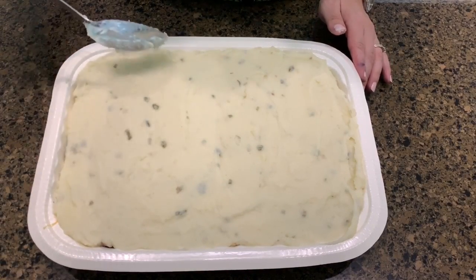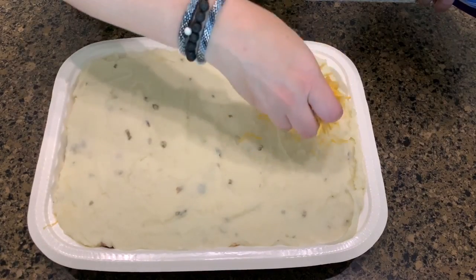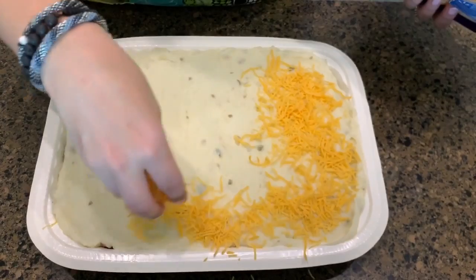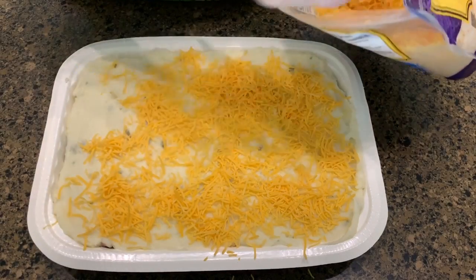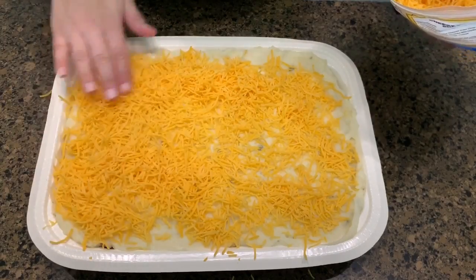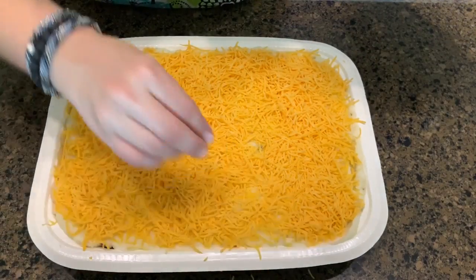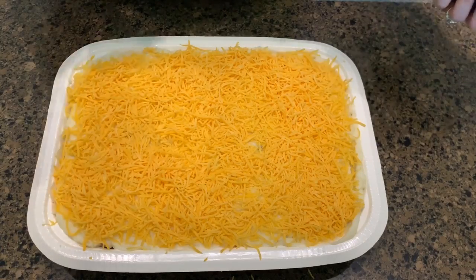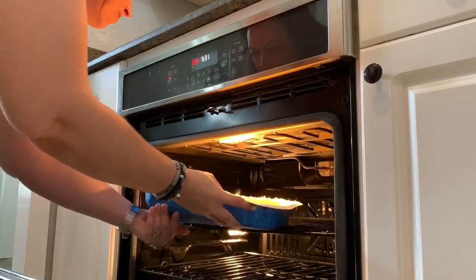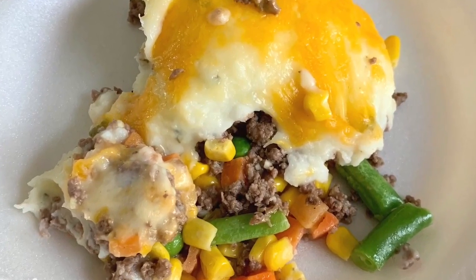Isn't that pretty? It smells so good — I wish y'all could smell it. Next I am going to add on the cheese. With the cheese you can add as much or as little as you want — we are cheese lovers so we like a lot. I'm going to pop this into the oven. I'm not sure exactly how long it takes; you just want the cheese to be nice and melted and bubbly. Look at that — how pretty! That is just perfect.